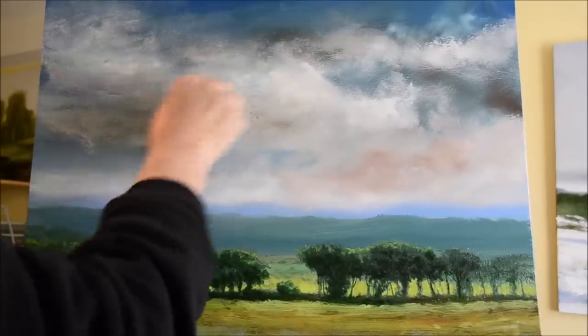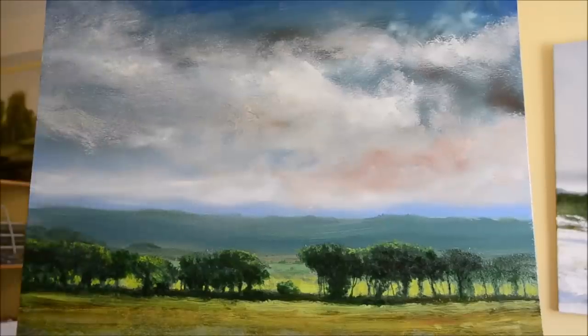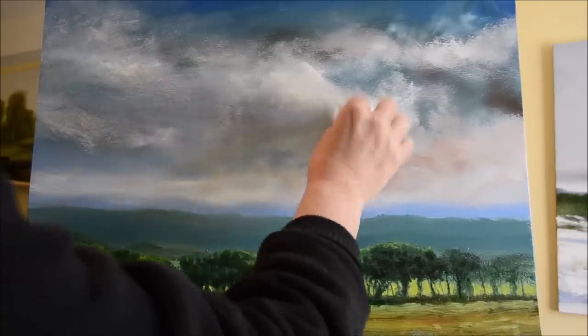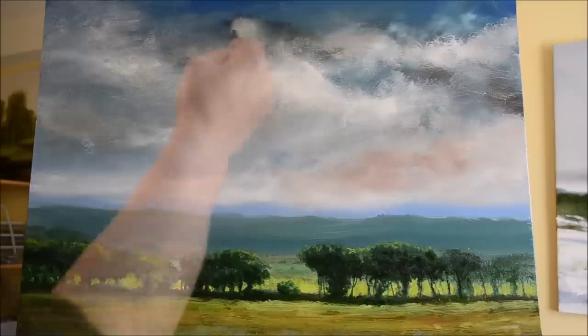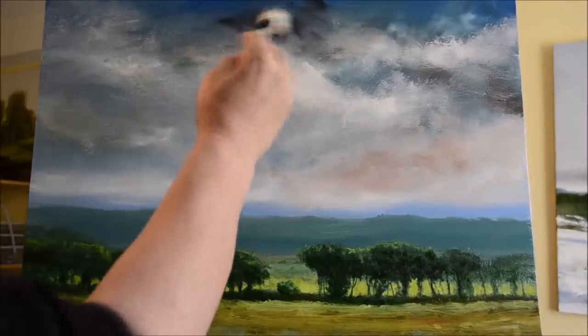I decided some of the brush strokes needed re-establishing. That's why I'm wiping the picture now with the paper towel — just to simplify it a little bit in a few places, sort of slightly back to basics. Then a little bit more Payne's gray at the top.